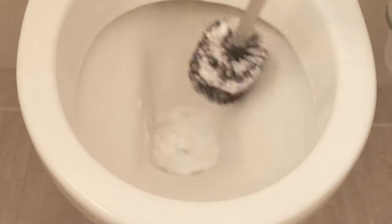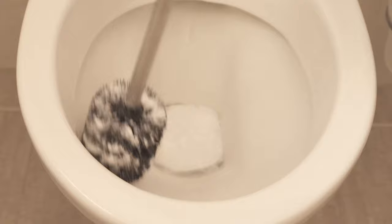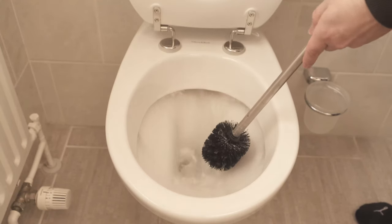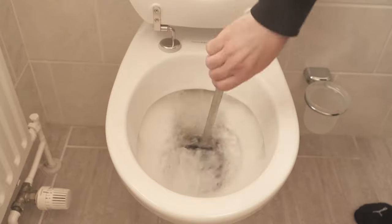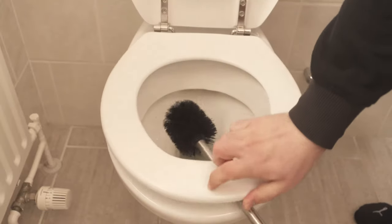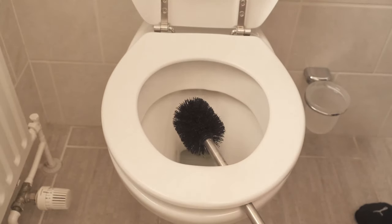A nice side effect is that you can also clean your toilet wonderfully with shaving foam. Wipe everywhere, then flush again and you've also cleaned your toilet brush. Remember the bonus trick and hang the toilet brush under the toilet lid so that it can drip off perfectly before you put it back in the toilet brush holder.